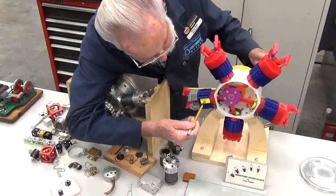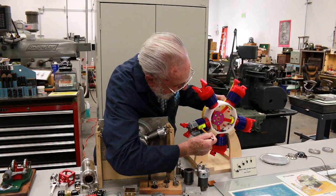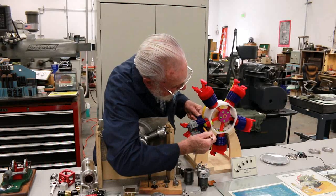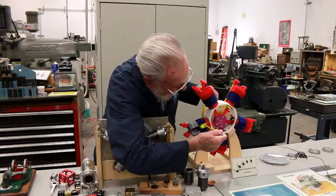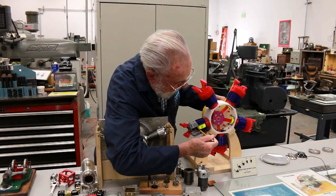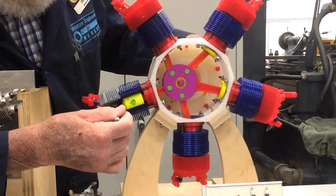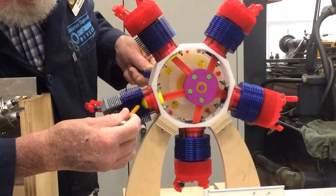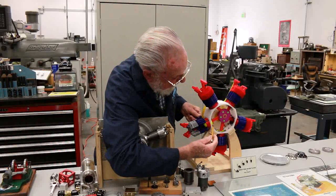The piston starts at top dead center with both valves closed. On the intake stroke, the piston goes down and the intake valve opens, allowing in fuel-air mixture, then both valves close. Then the piston is driven upward by the action of the other pistons — that's the compression stroke, compressing the fuel-air mixture into a volatile combustible portion. Just below top dead center, the spark plug ignites the mixture and the explosion drives the piston down — that's the power stroke. Then on the exhaust stroke, the exhaust valve opens, pushing out the exhaust fumes, and it goes back into the next cycle. All cylinders do the same thing in sequence.